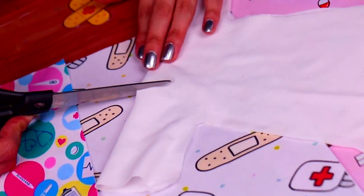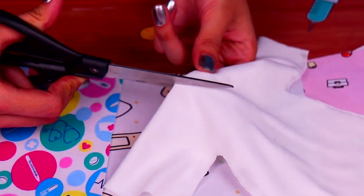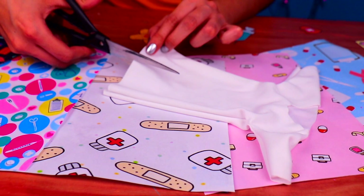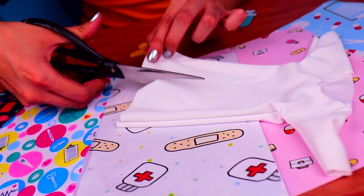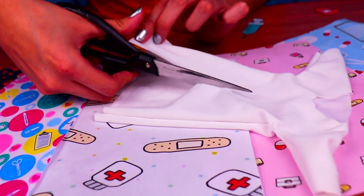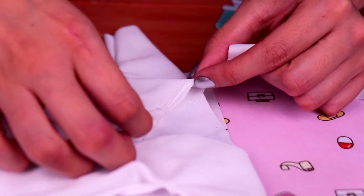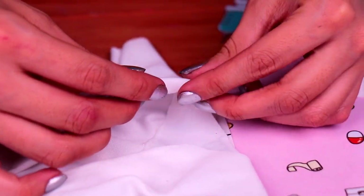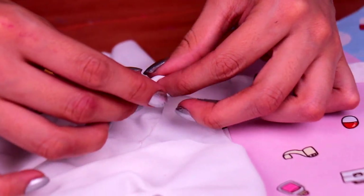Now, we need to cut out a hole in the shape of a V for the neck and the lapel of our sweet white coat. And being very careful, we gotta cut an opening all along the chest area. Try to go as straight as possible, guys. To create a neat lapel, all we gotta do is apply a tiny bit of clear glue and fold this section of the neck like so. It's gonna look super cool!